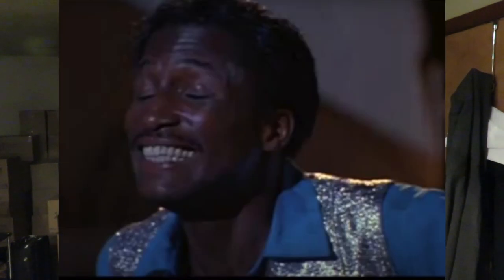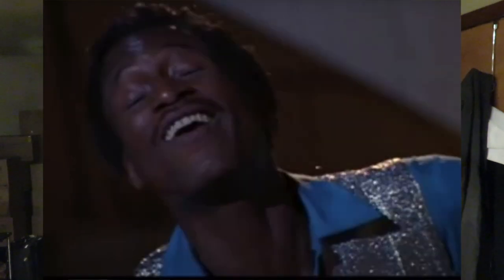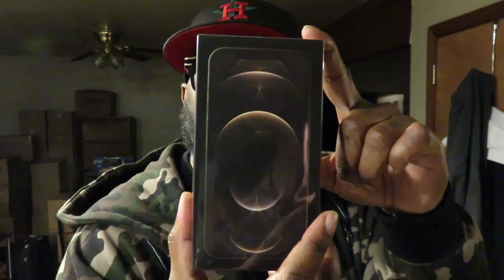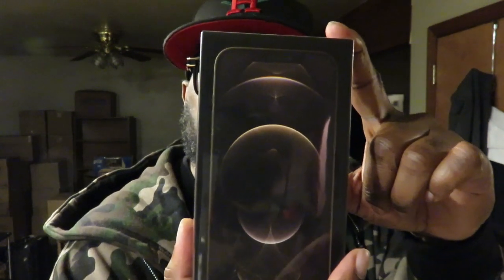Today we're actually doing an unboxing — and what are we unboxing you may ask? The iPhone 12 Pro Max, 512 gigabytes, fully blown. Let's get this boy unboxed!